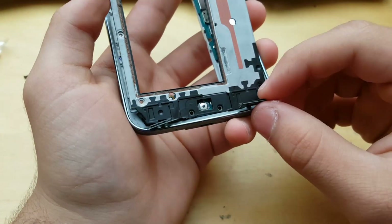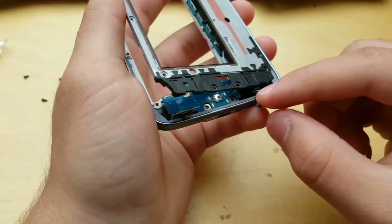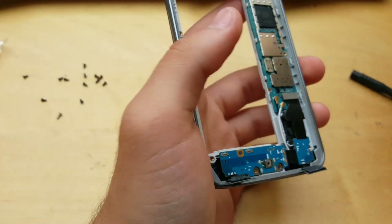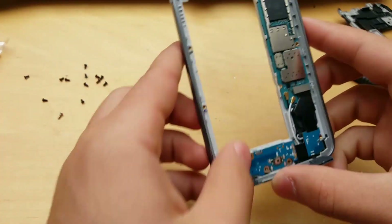Now what you want to be careful of is the back and home button — remove them like so. If there's a little ribbon cable you can break it, but it doesn't matter because we have all the replacement parts. I will also be leaving down below in the description where you can get the replacement parts from.